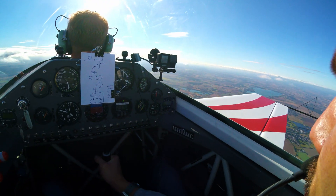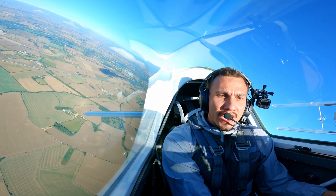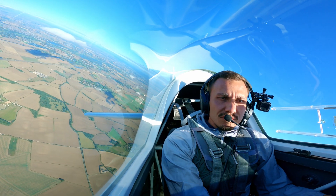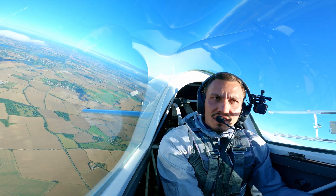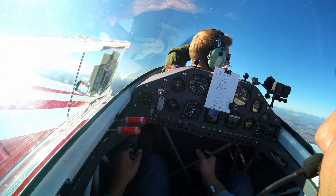Oh my god, that was crazy! When you chop the throttle, the aircraft just wants to stop rotation quite quickly. I guess you recover just like that.